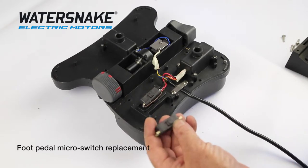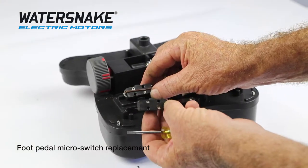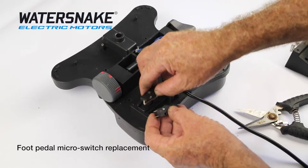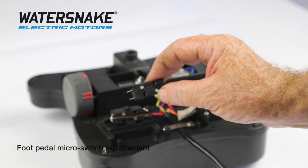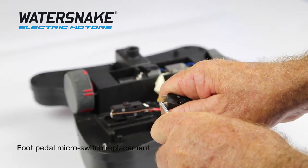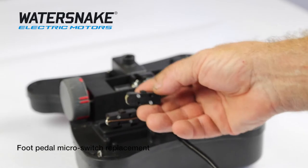The part you will receive from Jarvis Walker will look exactly like the old micro switch. It's very important that you get it back in the same way. You've got two screws on one side. If you look at this micro switch, this end is joined together — one wire going into two — and you've got two separate on this end. What we'll do is make this end the same as that. Just get your screwdriver, bend them over like that so they're touching, and the solder will take care of the rest.